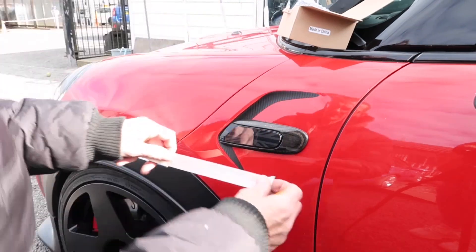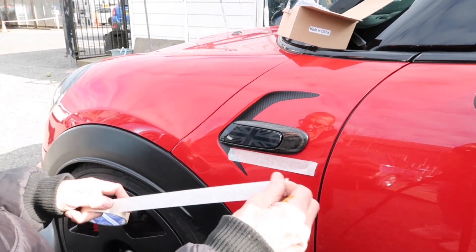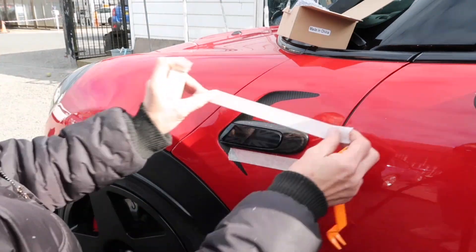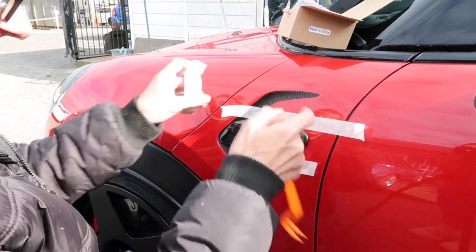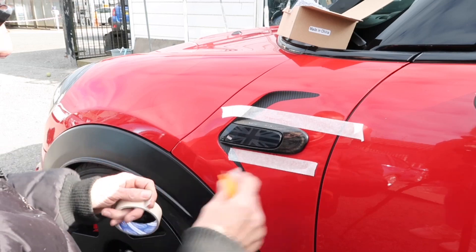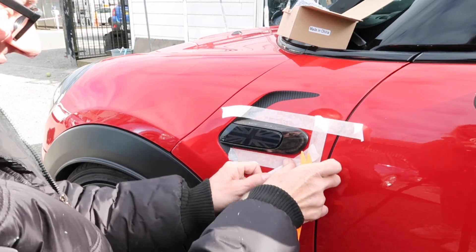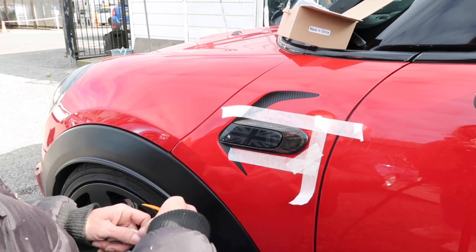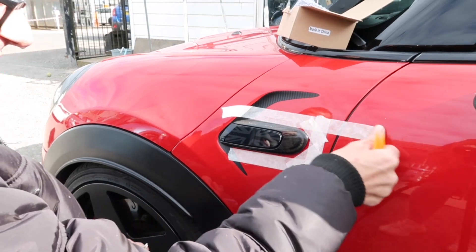Okay guys, so like anything, first of all we're just going to mask around there so we don't mark any paintwork. If you're confident in doing this, obviously you don't have to do the masking, but I always like to put one there because I'm going to be using my trim tool there — I don't want to mark the paintwork. Just in case we slip or something goes wrong, there's a bit of protection there.